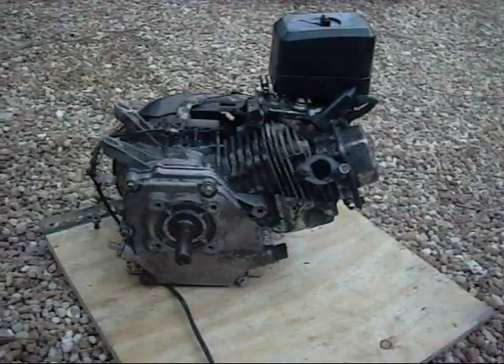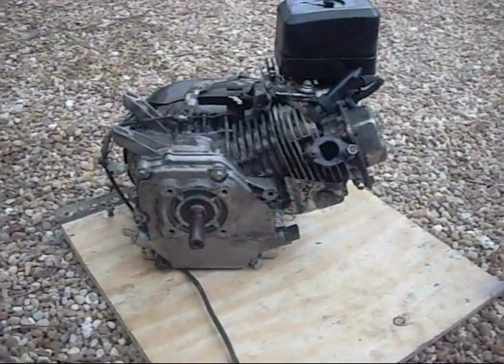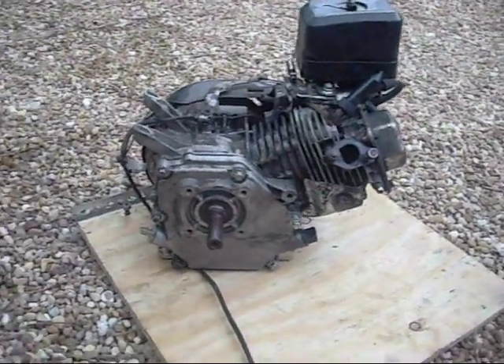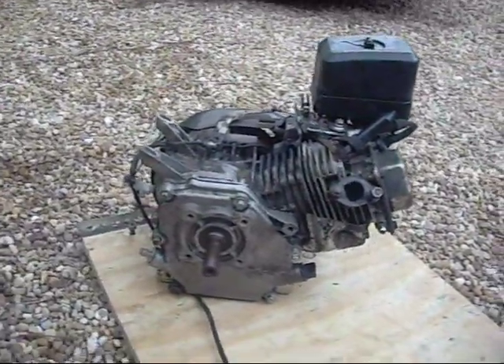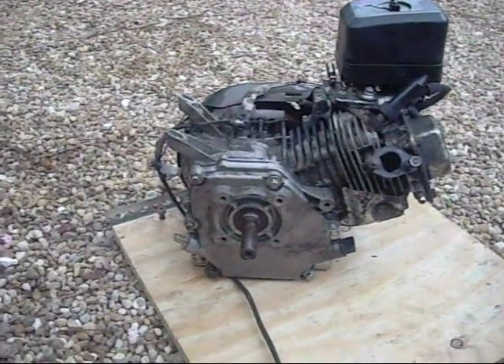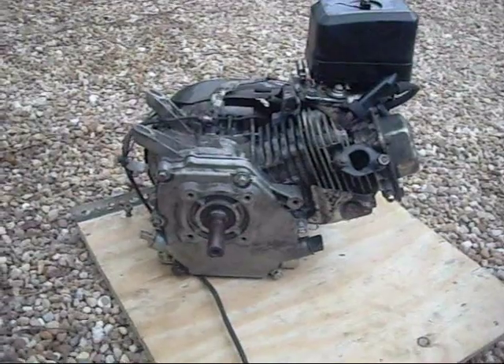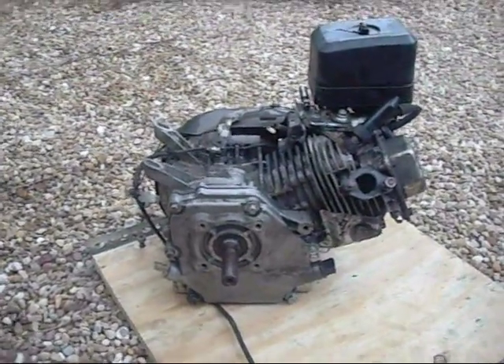I've been getting some questions about this old GX200 engine that I've got lying around. If you've been watching my other videos, you'd know I bought a Baheim Mini bike with this blown up engine in it, and I took it apart to figure out that it had a broken conrod because the piston had seized.